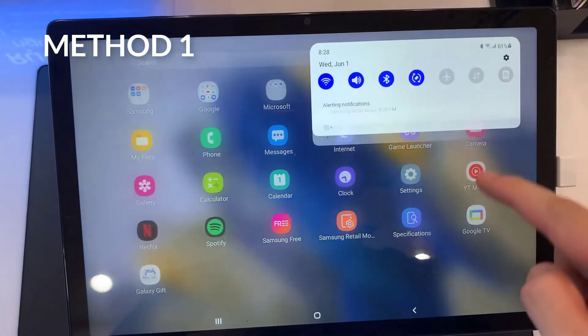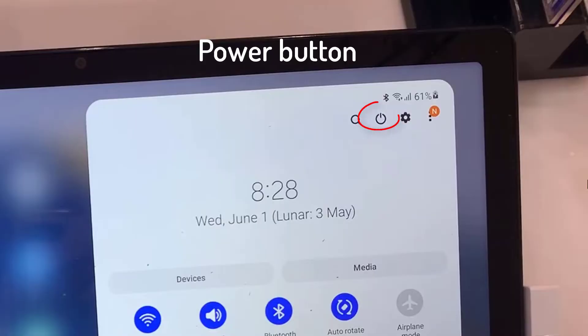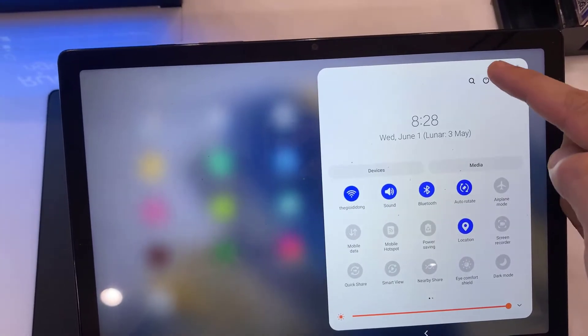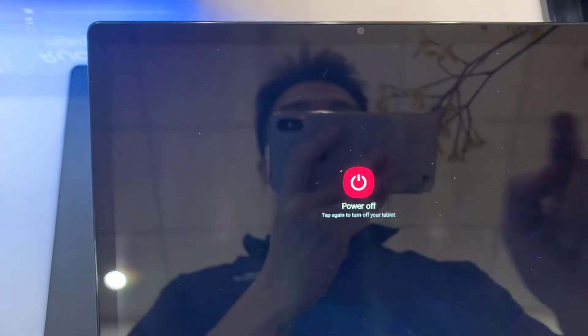First way is you swipe down to notifications — you have a power button right there. Go ahead and tap on that. That'll bring up the power off menu. Here you can power off or you can restart it.